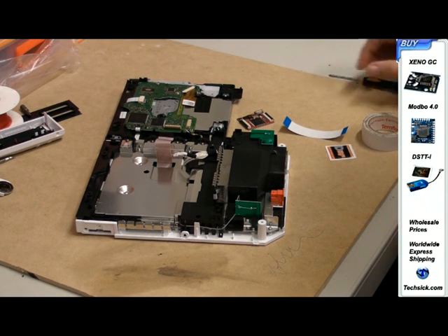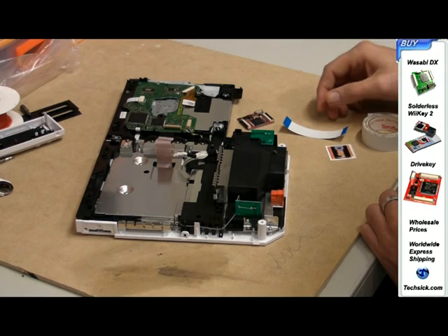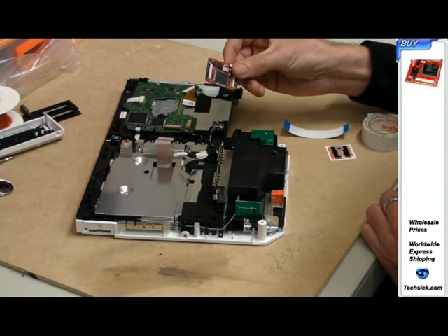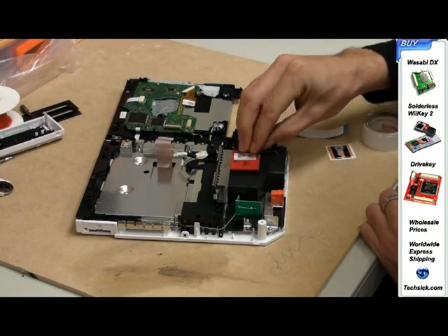Once you have your Wii disassembled and your Wii drive removed, grab your drive key mod chip and cover the back of the chip with electrical tape.